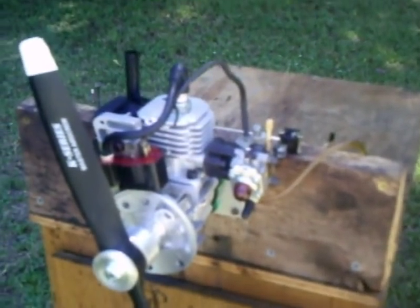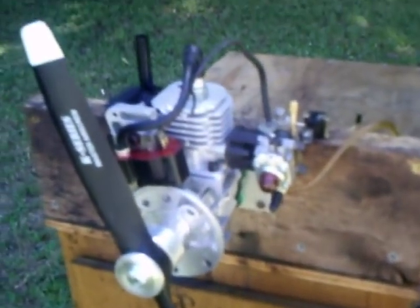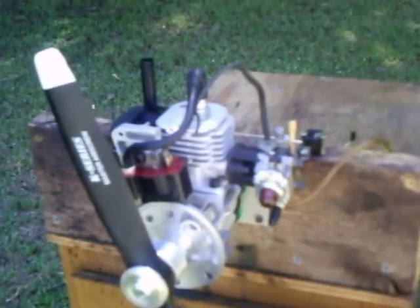Hi Bob. Here's your Wii U Federalite 15cc I converted for you. And this thing, I almost got it done. I'll be sending it off to you in a couple of days.